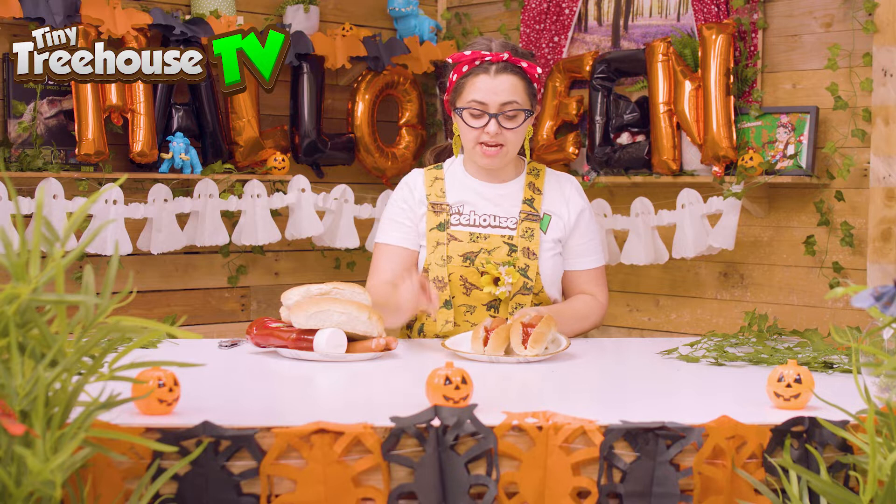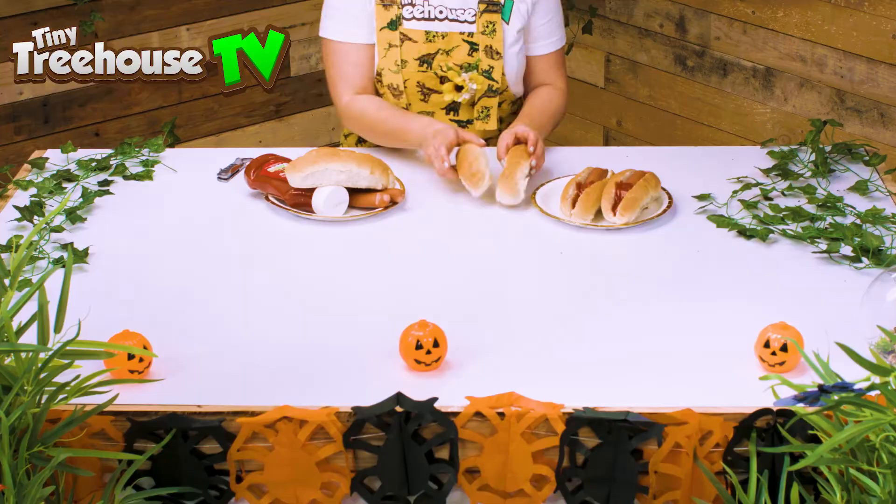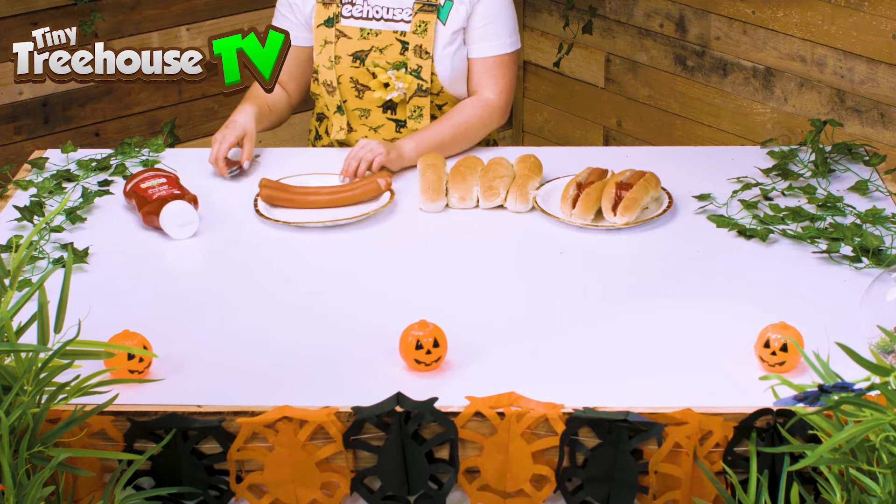Let's start with some creepy finger hot dogs. Here is what we are going to create today. So what you'll need is a finger bread bun, a hot dog and some tomato ketchup. Let's get started. I've got a finger bun just like so and I've got two hot dogs. So what you'll need to do first is chop them in half and make sure you have a big person to help you.